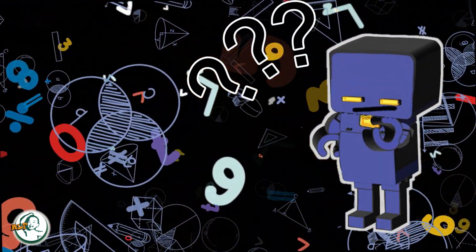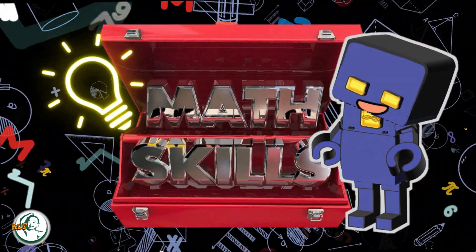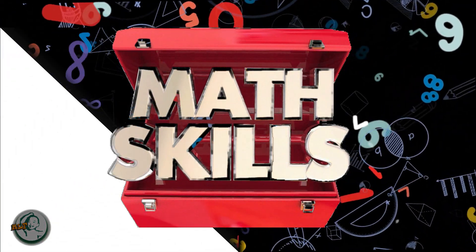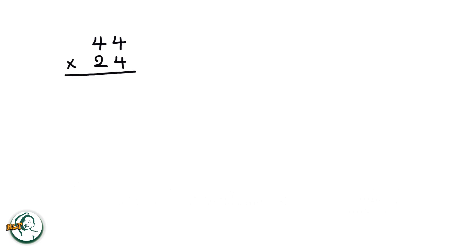Good day, everyone. I'm thrilled to introduce a slight variation to the traditional column method for multiplying two two-digit numbers. This modification is designed to enhance clarity and reduce the likelihood of errors, making the multiplication process more intuitive and straightforward. Let's dive right into an example: 44 times 24.